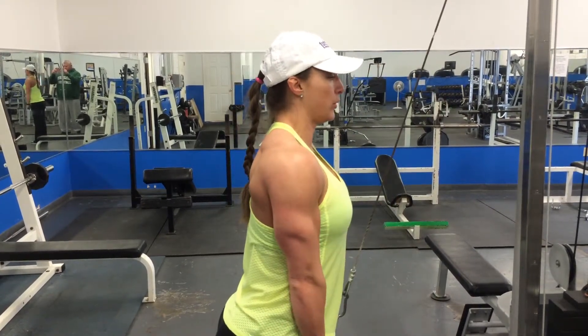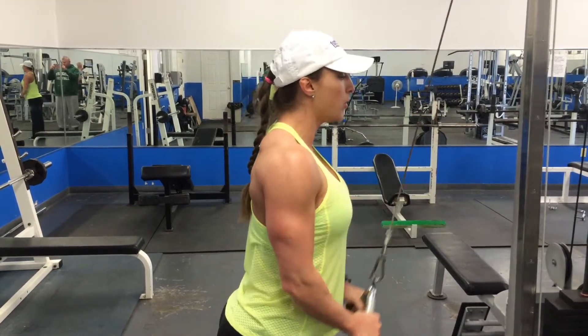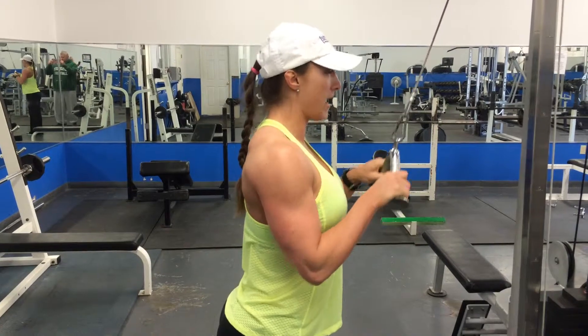Press down, exhale, let it back up. One more, and back up.